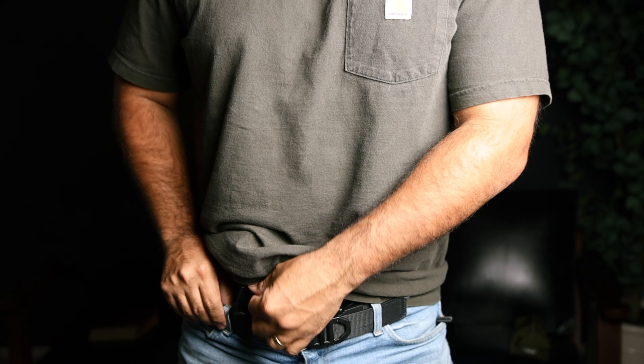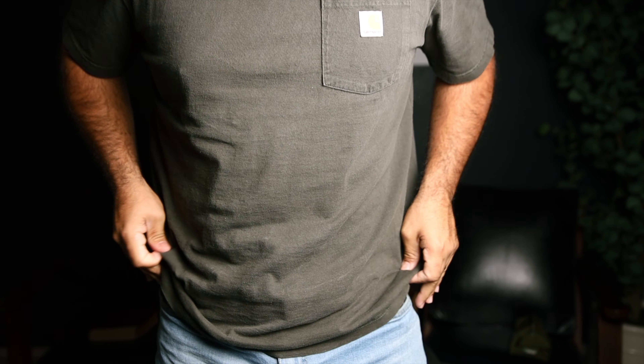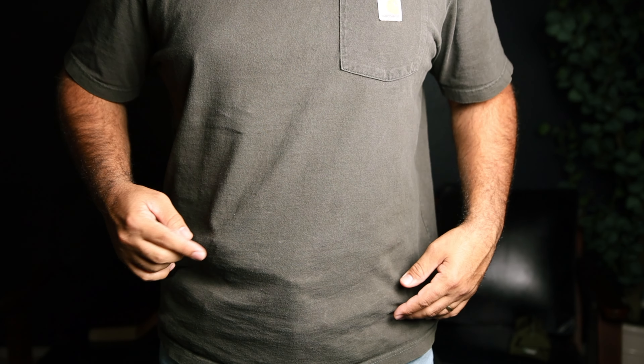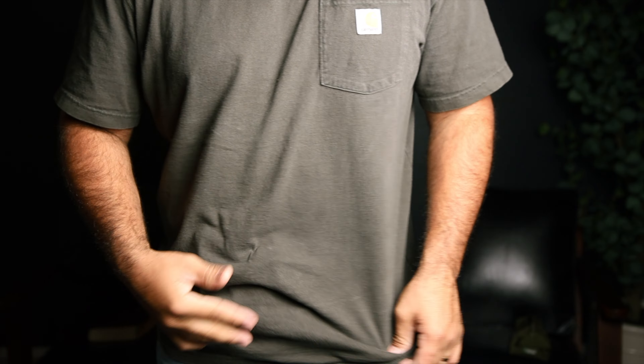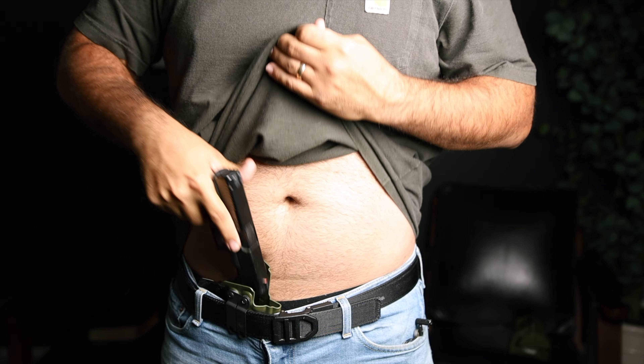Just pull the clip, make sure the claw is in — I carry appendix and this is what it looks like. You can see a little bit of printing there, a little bit on the side right here, but it's nothing crazy. That's a little example of what it looks like with my everyday clothing. You can see it pokes out a little bit, but I wear some loose clothes because I'm not skinny and I don't care to show any muscles.